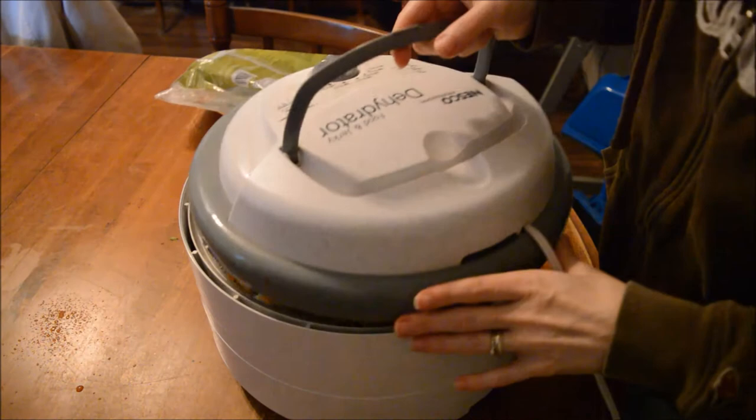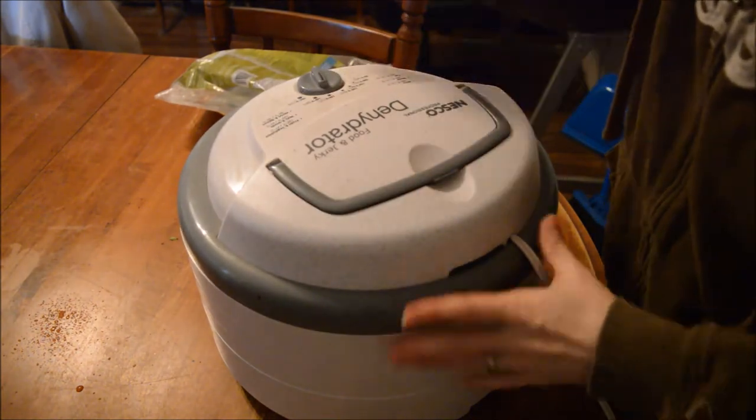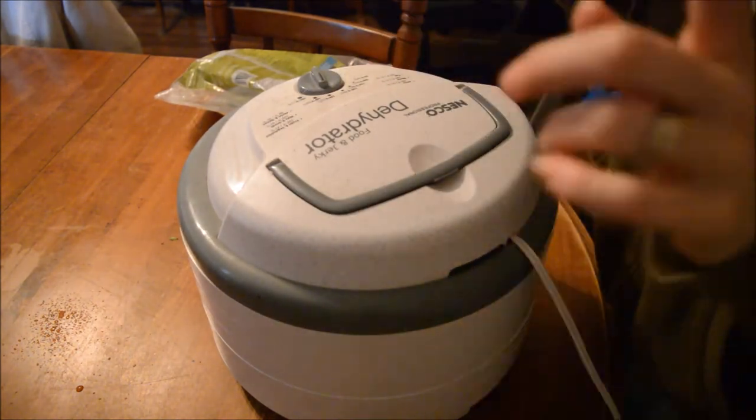So plug this in and let it go for about... I don't know how long — we'll find out. I'll let you know when we come back.